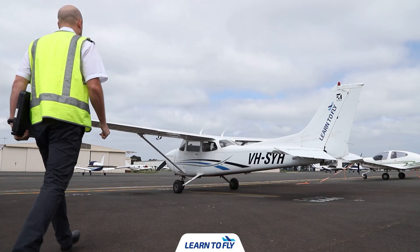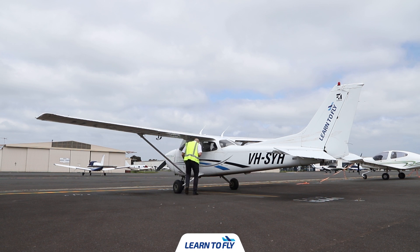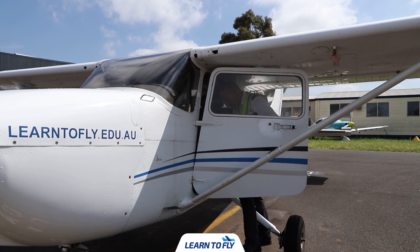Your pre-flight inspection starts when you're walking out to the aircraft. When you approach the aircraft you should visually check the aeroplane for general condition and it should be parked in a normal ground attitude. If the wings are not level or dropping to one side, look at the tyres — there is a possibility the tyre is flat and will require re-inflating.